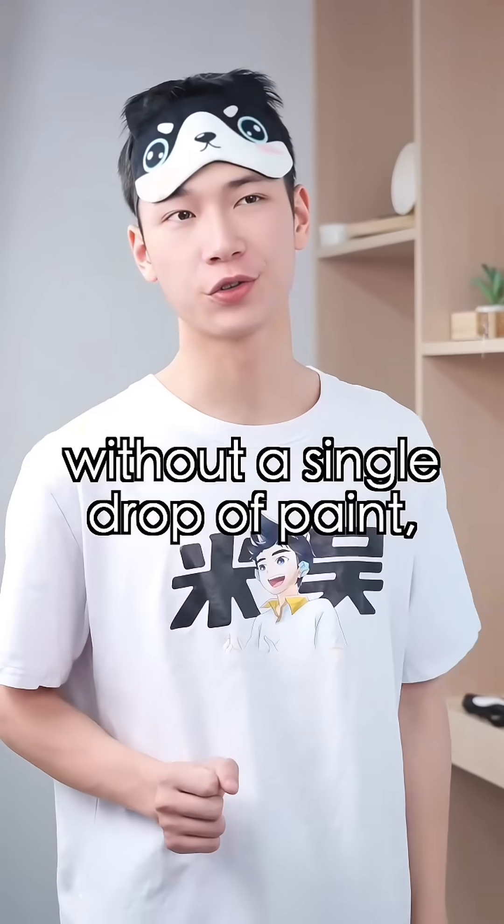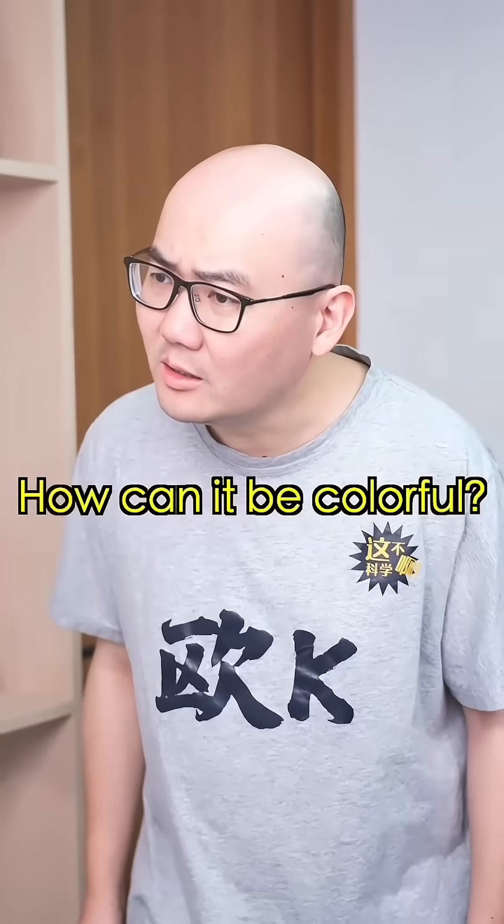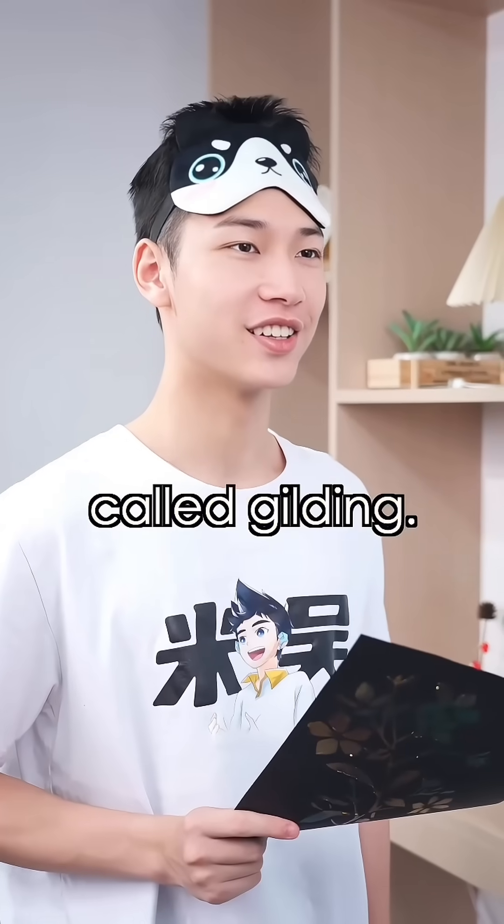Actually, without a single drop of paint, we can use copper to create a colorful paint picture. How can it be so colorful? It involves an ancient technique called gill-out.